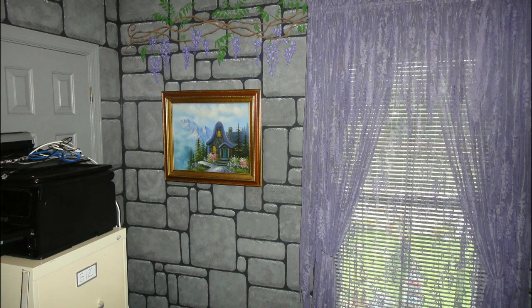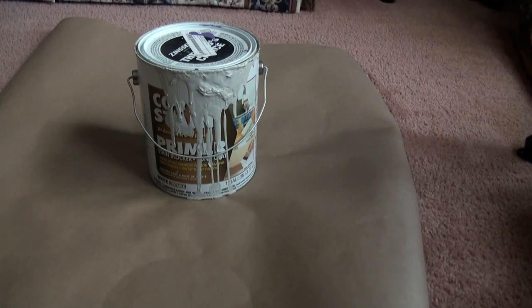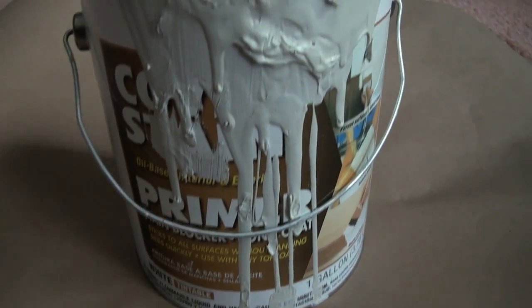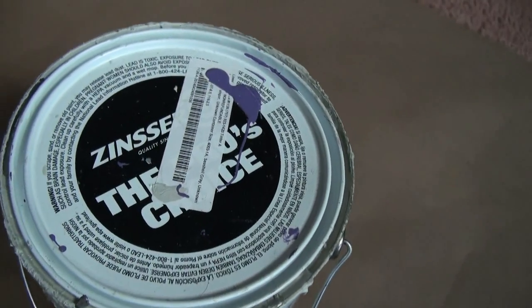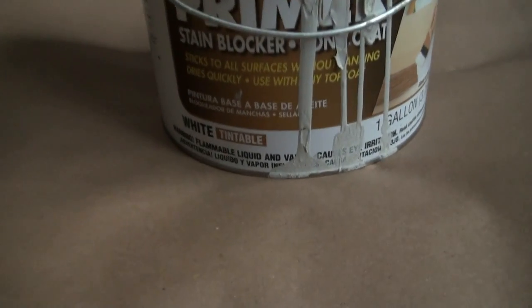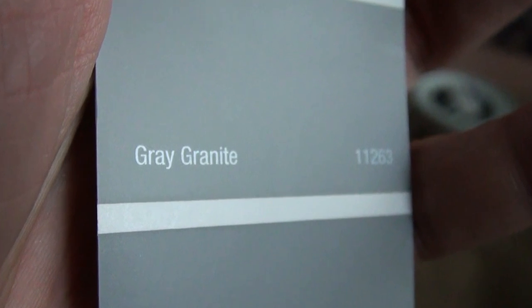First thing I did was apply a coat of primer all over the walls. I used this oil-based. Next, apply a coat of solid gray — I used gray granite.